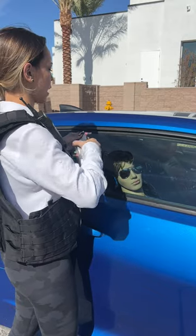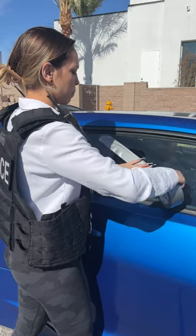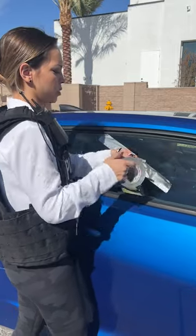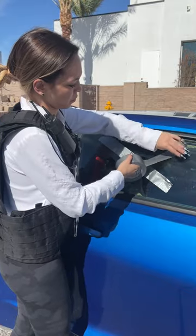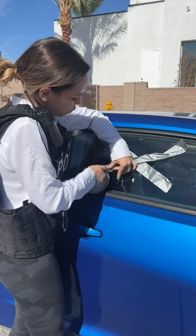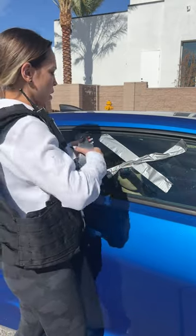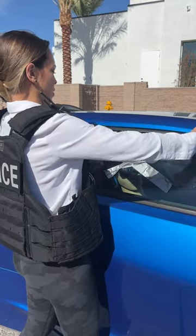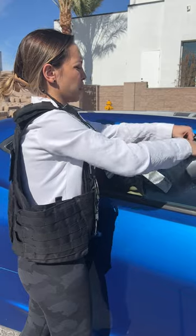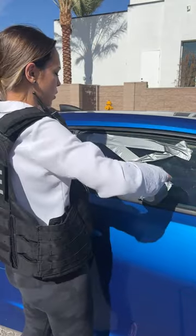This is how you save someone's life. Use duct tape — create two pieces like so, all across. It doesn't have to be perfect, this is going to save you so much time and money. You should always keep a roll of duct tape in your car for this exact reason.